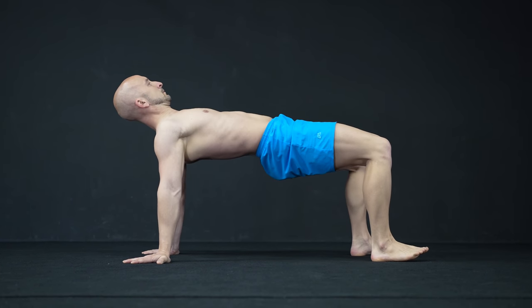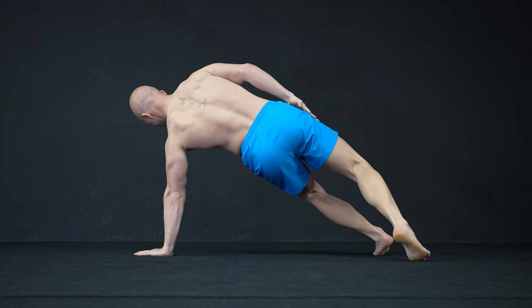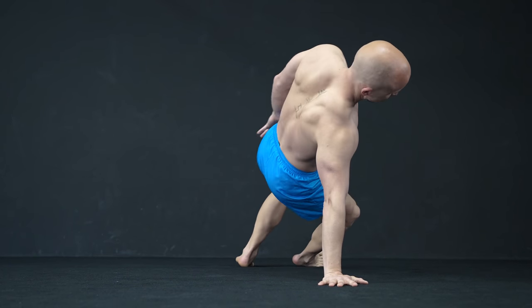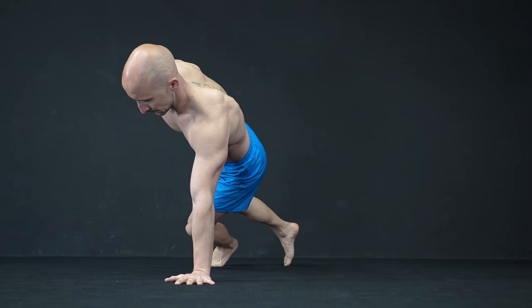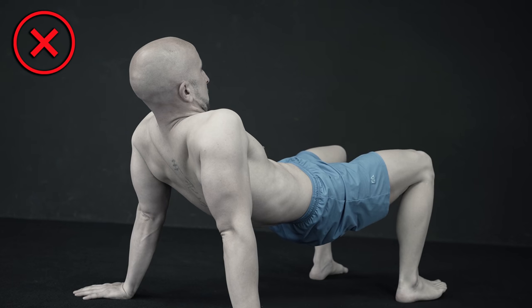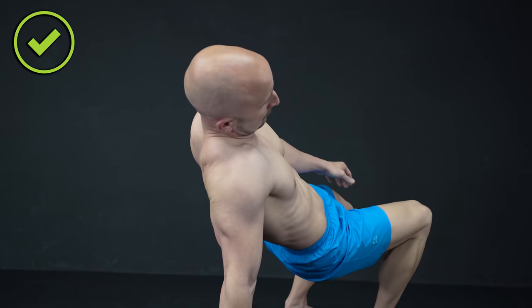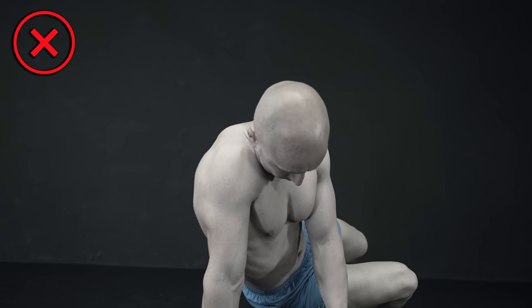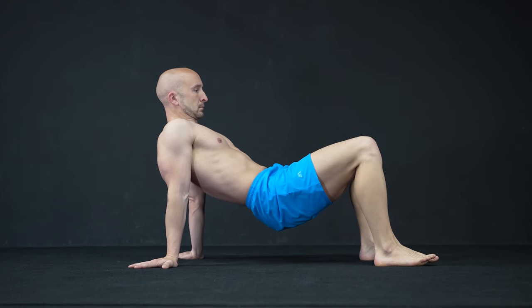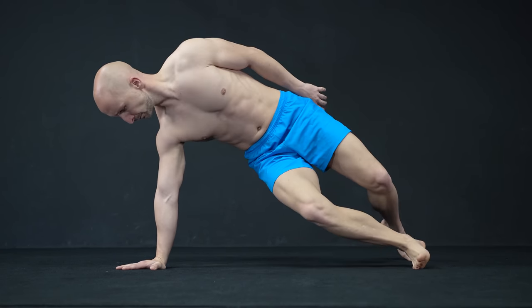The first exercise on our list is the Easy Bridge to Side Plank Rotation. This exercise stabilizes your shoulder in many different positions. Especially the Easy Bridge part is very important because many people neglect to stabilize their shoulders in an extended position. Always make sure that you never rest passively in any of those positions. The goal is to stabilize your shoulders and make sure that your shoulder blades work actively against the force of your own body weight. Make sure to work in a comfortable range of motion and adapt the movement to your current abilities and limitations.